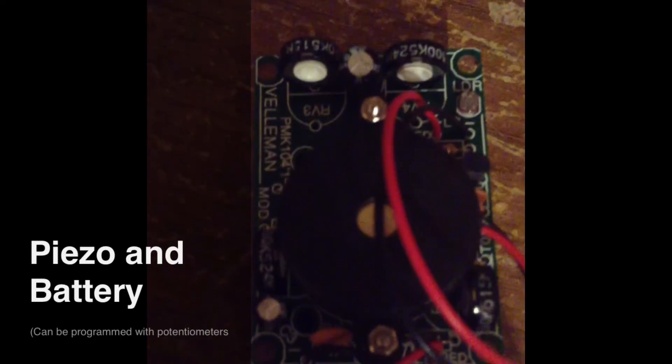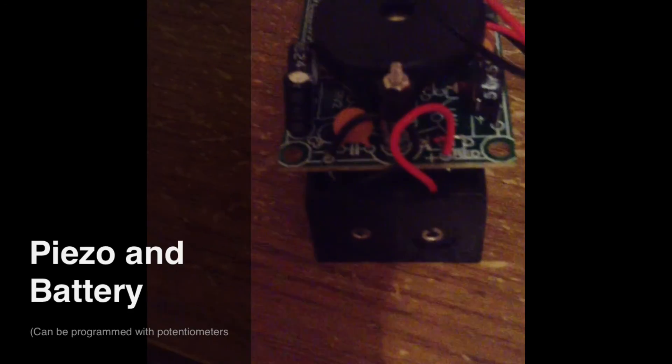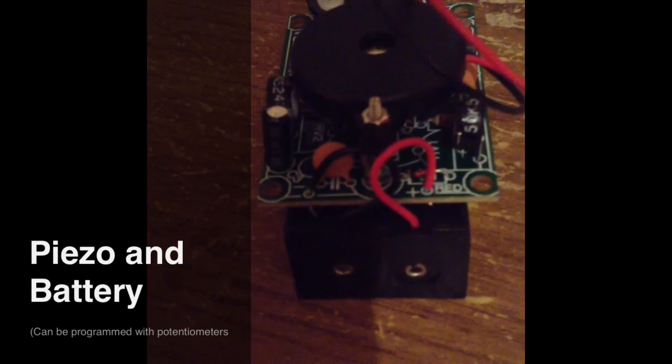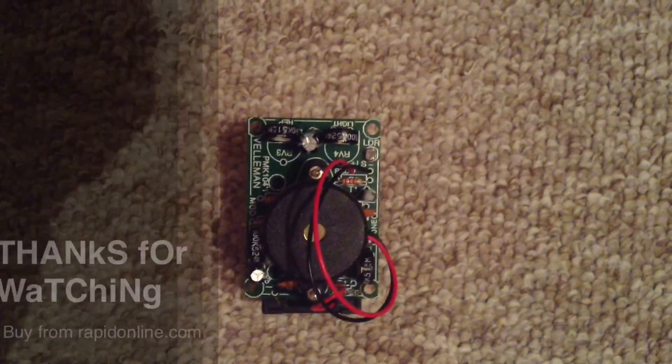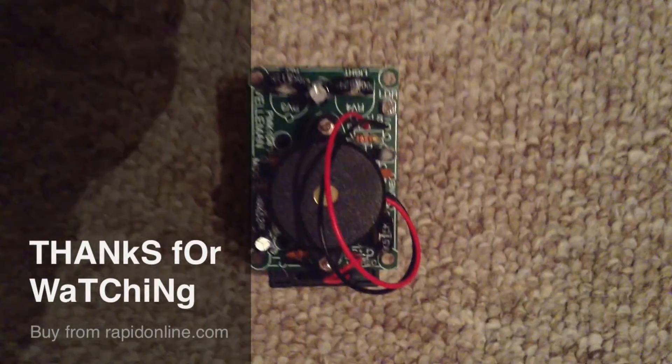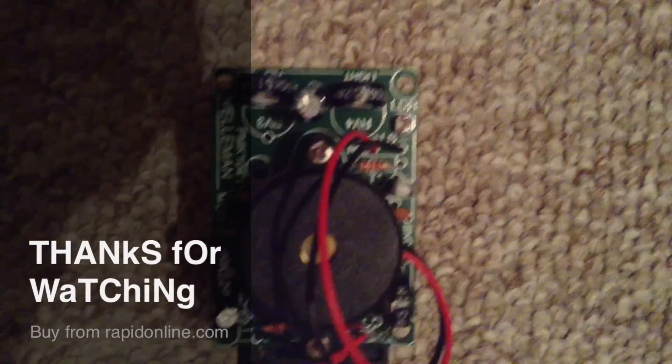Once the rest of the components are in the board, up next is the piezo and battery pack. The battery pack goes in the bottom of the board, with the red lead going through the red hole and the black through the negative. The same with the piezo, but at the top of the board. I'll see you next time.